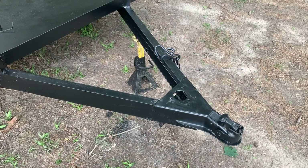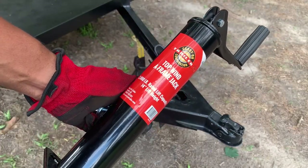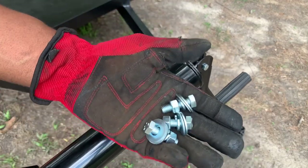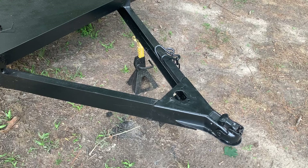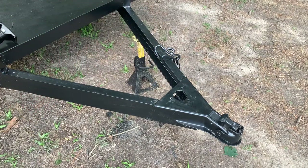All right guys, today we are installing our A-frame jack. I have this A-frame jack from Tractor Supply. It's starting to rain — as soon as I come out here to do something, it starts to rain. Anyways, I should be able to get this done real quick. Bought some hardware: two washers, a lock washer, nut and bolt — I think these are five-eighths nuts and bolts, not quite sure. You guys know what hardware you need. I drilled these holes out a little bit just so they would fit, as these holes are slightly smaller than the original hardware. I'm going to throw it on the time lapse.